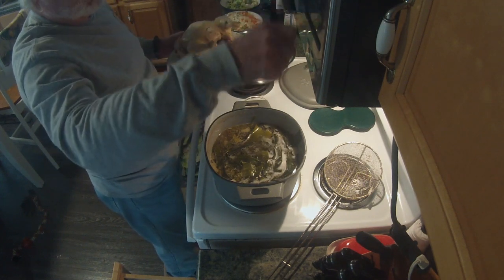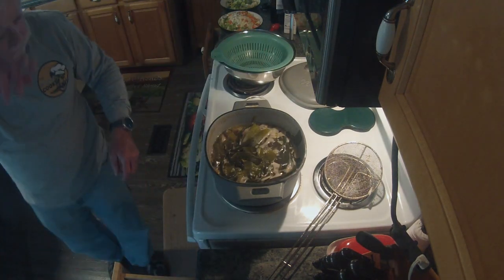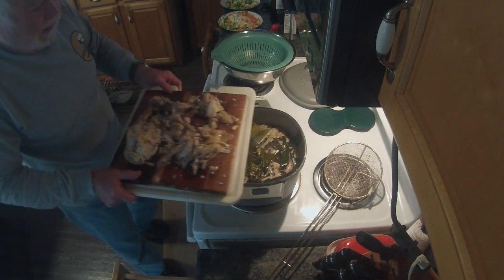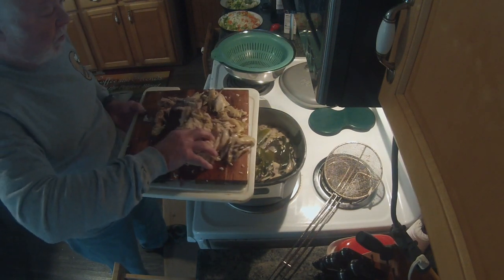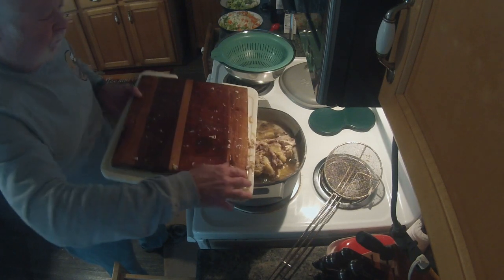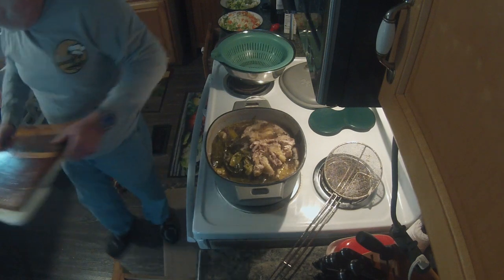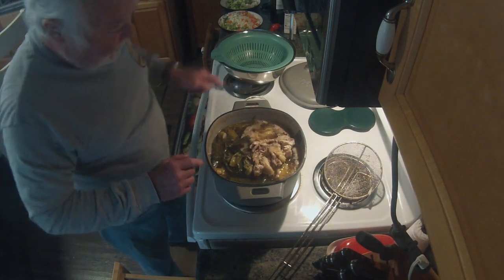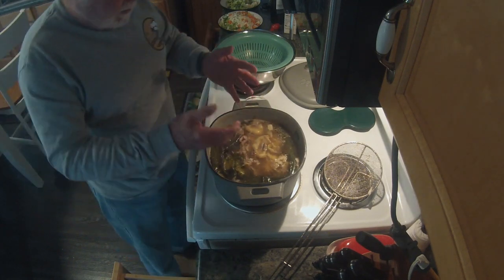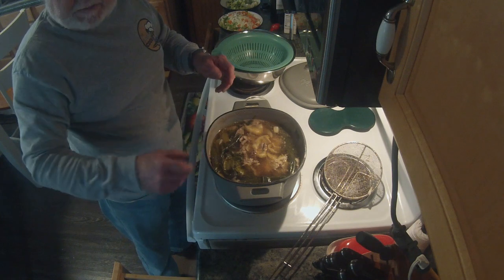Don't make the mistake I made — use a cutting board that has a trough or sides on it, or put your board on a baking sheet, otherwise it makes a mess. Bones and skin go back into the pot to simmer for another hour. What you're doing is extracting the rest of the goodness out of those bones and skin and it'll be perfect. We'll see you back in about 55 minutes.